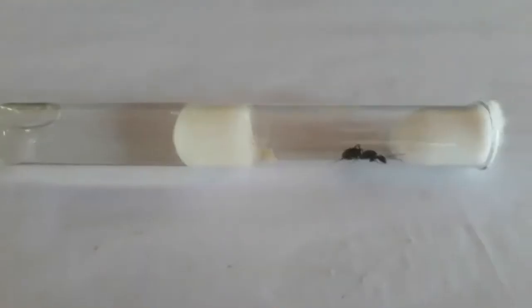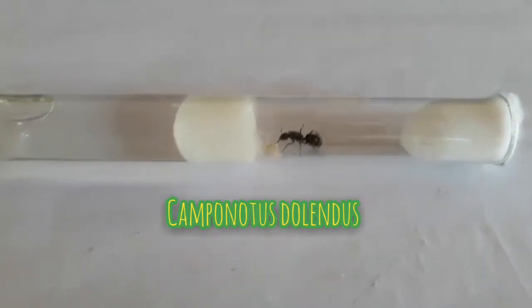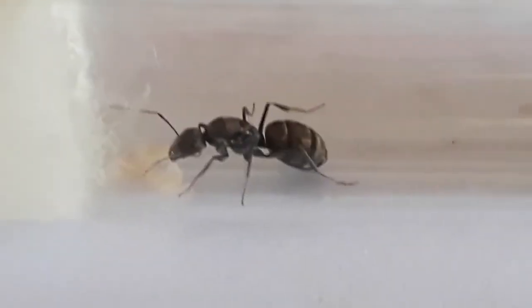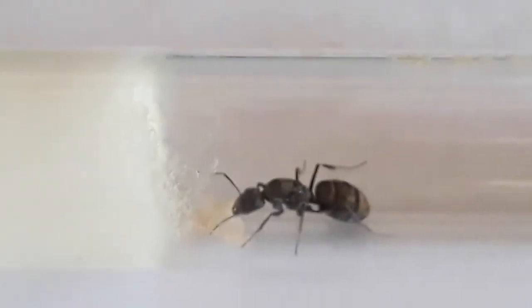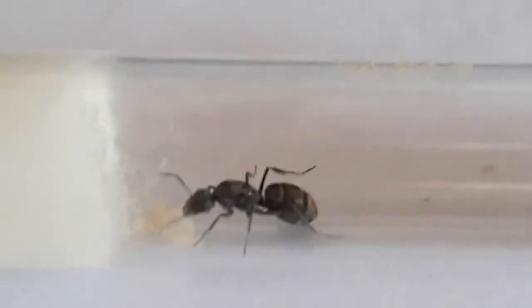The next queen ant is of the species Camponotus dolendus. She has some brood of eggs and larvae. This queen ant is really huge and is about 30 millimeters in size. Here's a bird's eye view. Since she's all alone she doesn't try to escape and goes back to her brood.